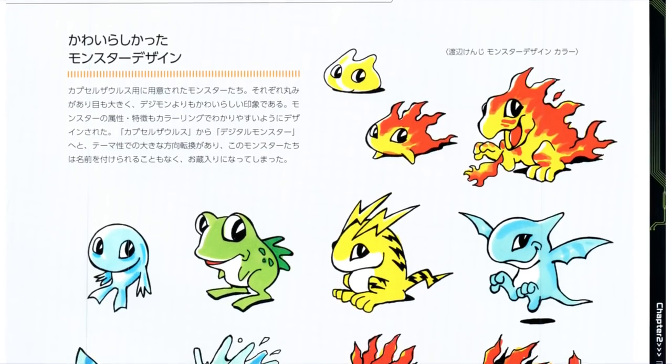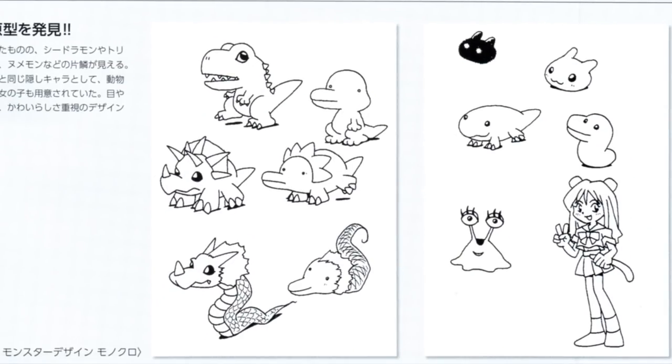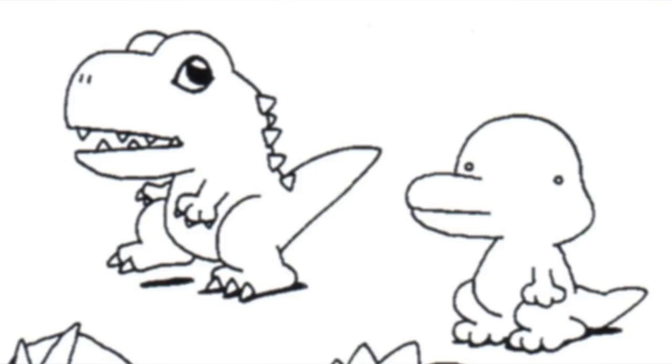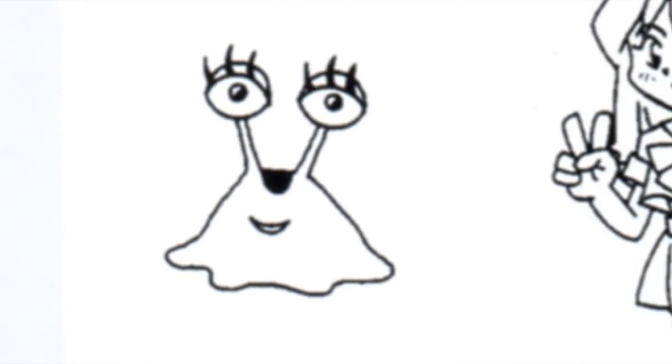Capsule Zorus was indeed cancelled and the idea of Digimon was moved into. On the same page as the Capsule Zorus art, we get a good look at some of the very earliest Digimon sketches, and these really feel like a middle ground between the extremely cute Capsule Zorus aesthetic and the more Spawn-like design they wanted to go for. In the concept art we see very derpy versions of Tyranomon, Agumon, Triceramon, Seedramon, Botamon, possibly Koromon, Otamomon, some unidentified dragon lump, a very early eyelashed Numemon, and finally… a cat girl. So Digimon has just always been a little bit odd with its humanoid Digimon.